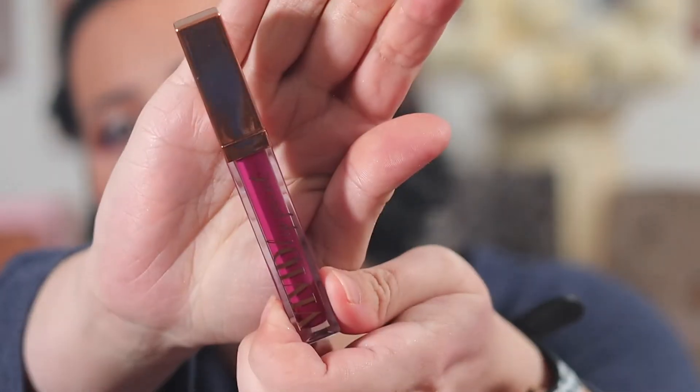Alright, I think for the lips I'm going to go with Just What I Wanted. Hopefully I don't make a big mess with this. I think it matches actually my eye look almost perfectly, so I couldn't help it — I gotta try it out.